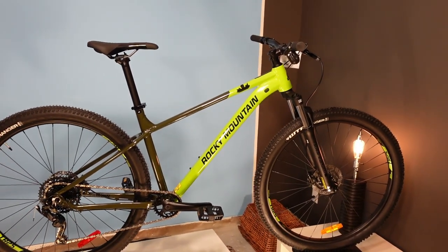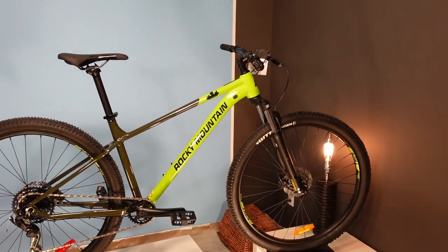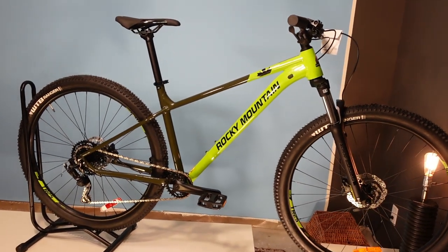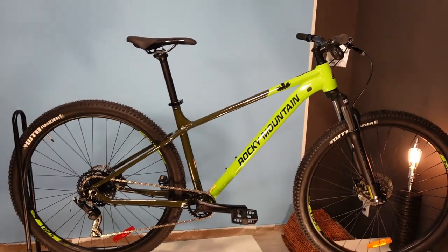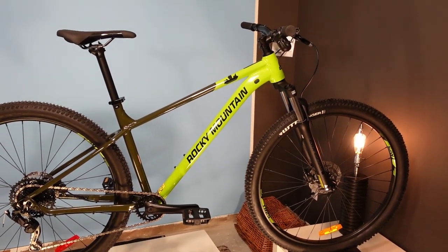This is a really nice-looking bike, and I think that is probably why I'm doing this video. Upon assembling this bike there were some details that I really liked, but mostly it was about that frame and the color — I really wanted to get this video done.